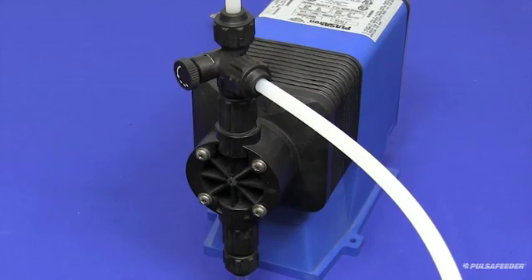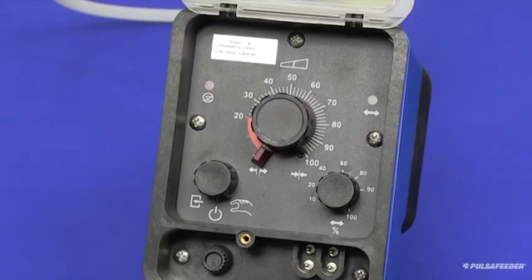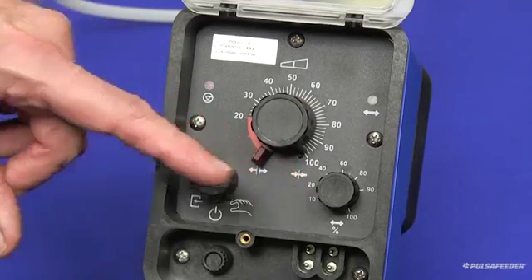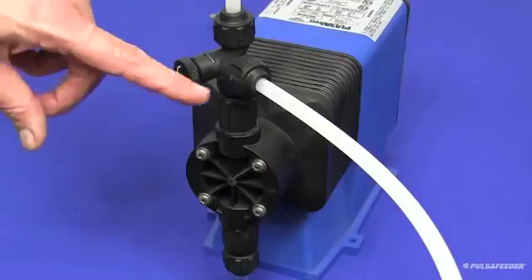When the pump starts stroking, adjust the stroke length knob to the 100% position. Any adjustment to the stroke length should only be made when the pump is running. Also be sure that your stroke frequency knob is set to 100%. These settings will ensure the quickest priming for your pump.